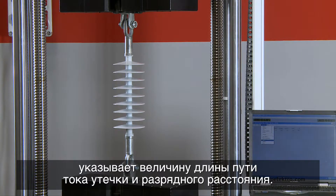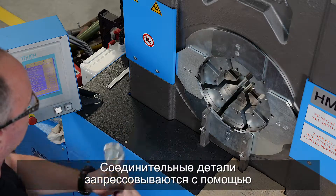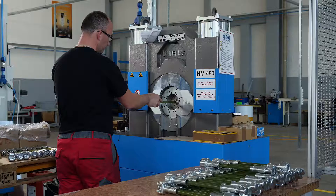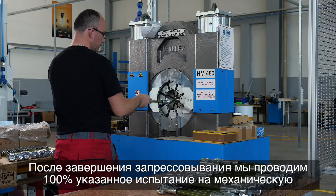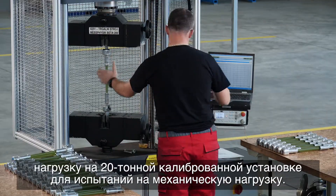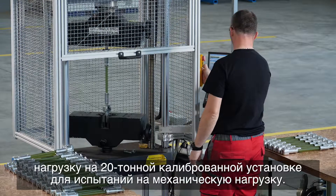The customer also specifies the arcing distance. The fittings are pressed using a hydraulic machine with eight pressing jaws.